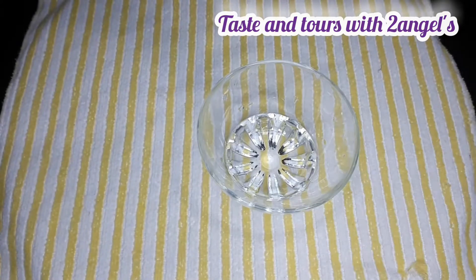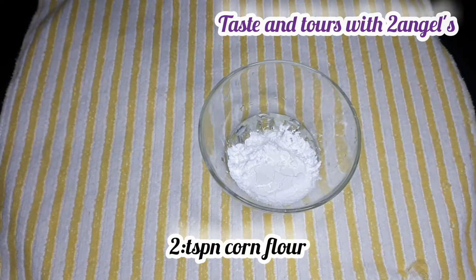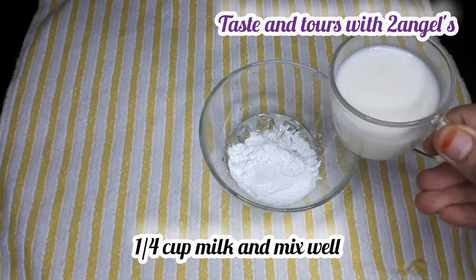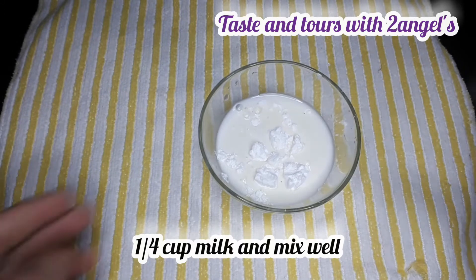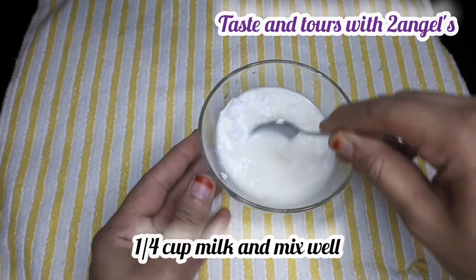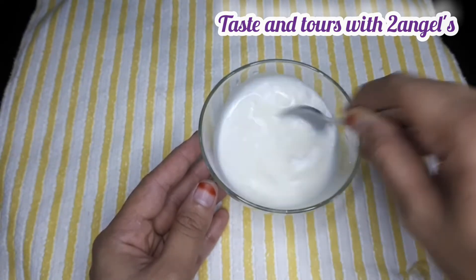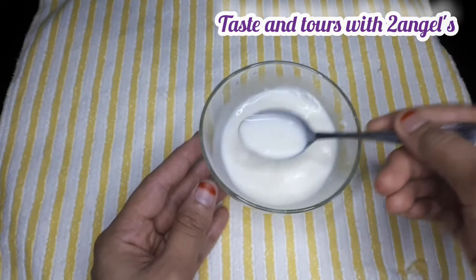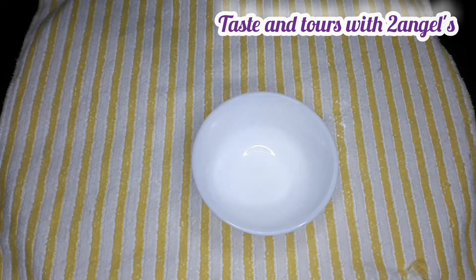I am going to take a small bowl. Mix the flavour in place, pour it in, and make sure the flavour is set. Mix it well and add a tablespoon of coffee.